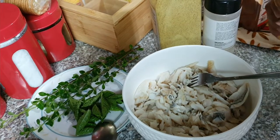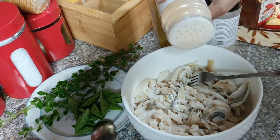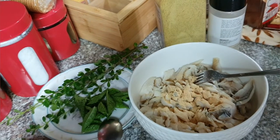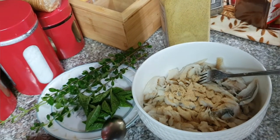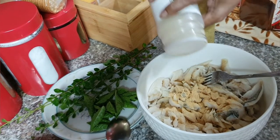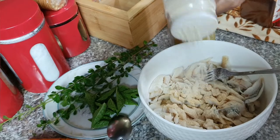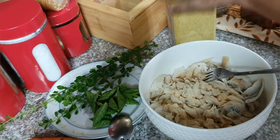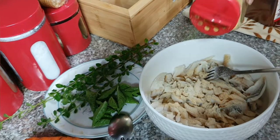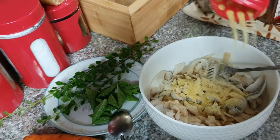So we're gonna add the powdered ingredients first. We went in with the garlic powder, and then we got some onion powder, and then we're gonna get some adobo, paprika, black pepper, and we're gonna mix all that together. Then we're gonna add in the fresh ingredients.